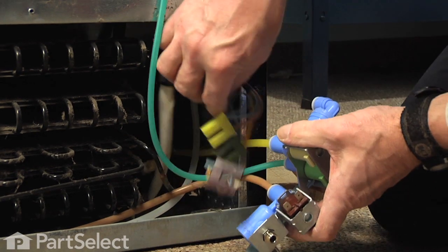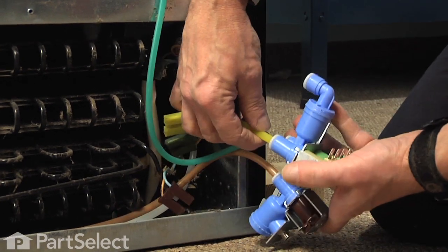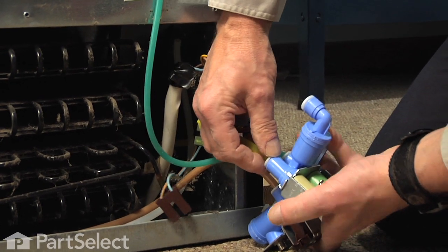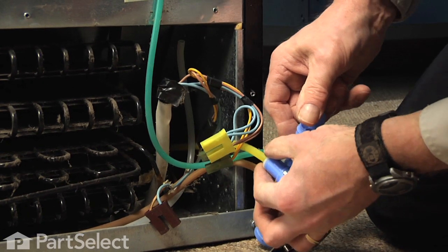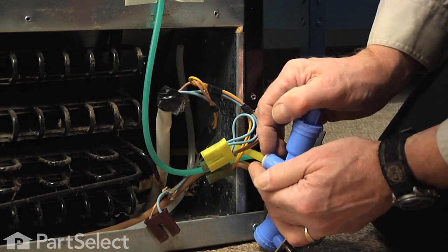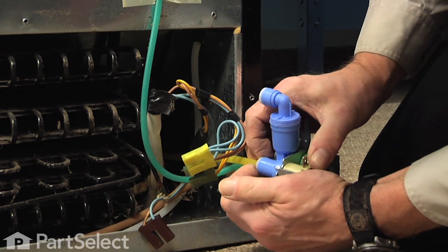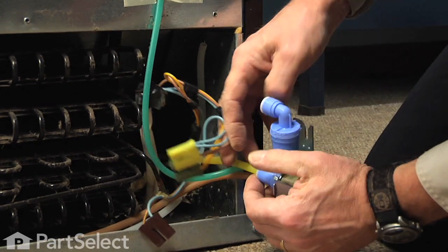Next we're going to release those hoses. To do so we need to push in on that white collet on the valve, push that into the valve, and then pull the hose straight back. You may get some water to come out of those hoses, so have a towel handy there.